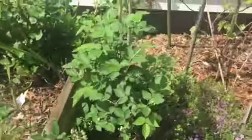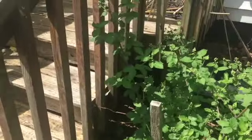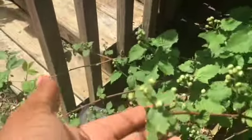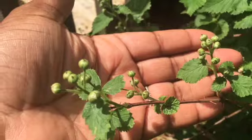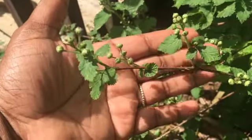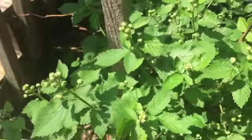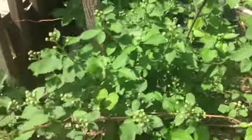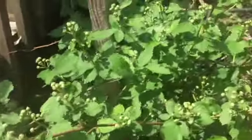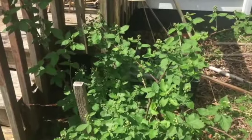Now on to the blackberry bush. This is the main blackberry bush, and this is my first time actually seeing these little flowers. Help me out in the comments — are these the flowers before the blackberries come? We didn't have flowers on them last year. This is three years worth of growth, and this year the hubster is going to make a trellis for them because we didn't know it grew like this.